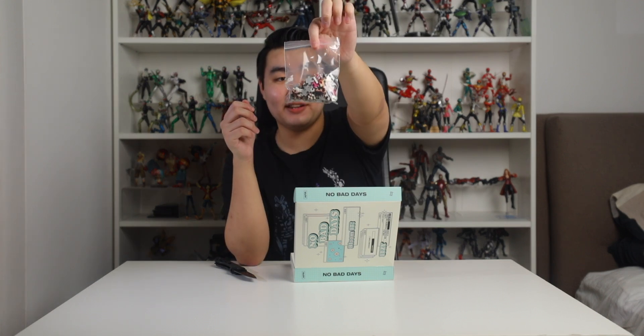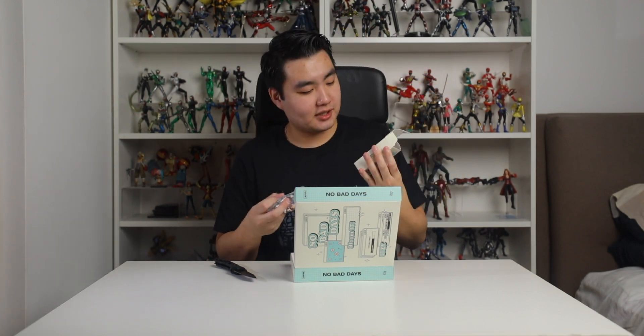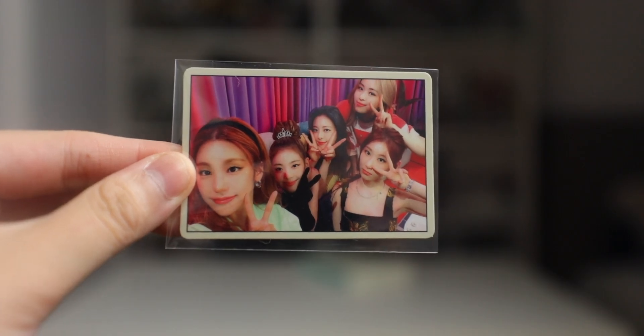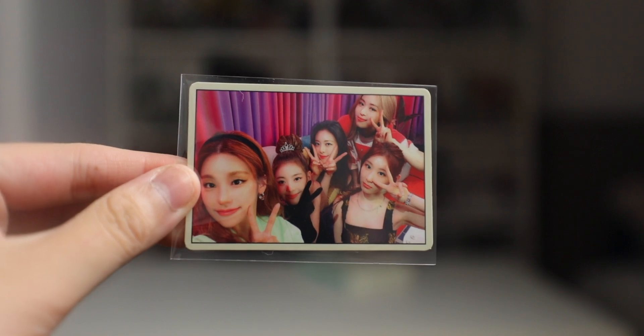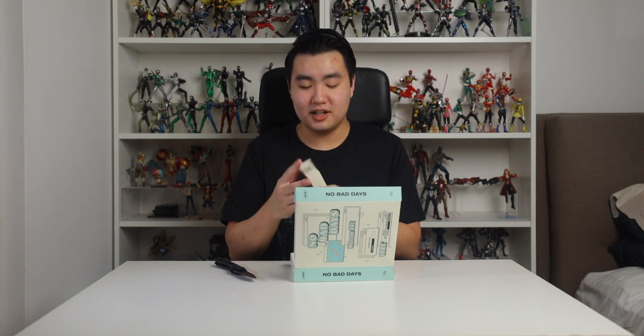There is no way I'm fixing this on camera right now. This is a lot of puzzle pieces so I'm just gonna hope that this is the photo it makes. Oh it even tells you — this is the photo it makes. This is cool, it's like a little card. I don't think I'm ever gonna be able to fix this puzzle but it's a pretty cool addition.